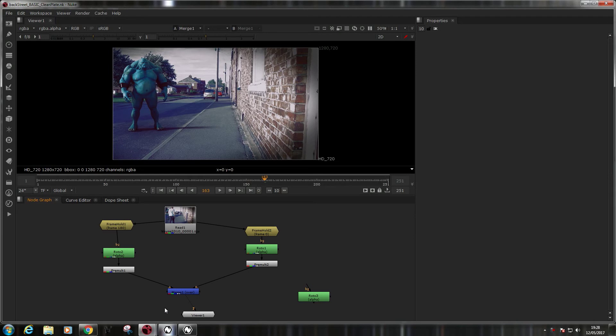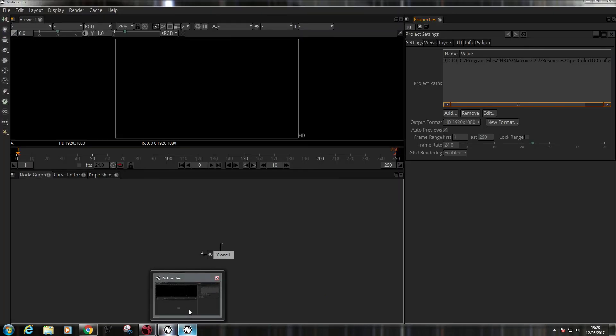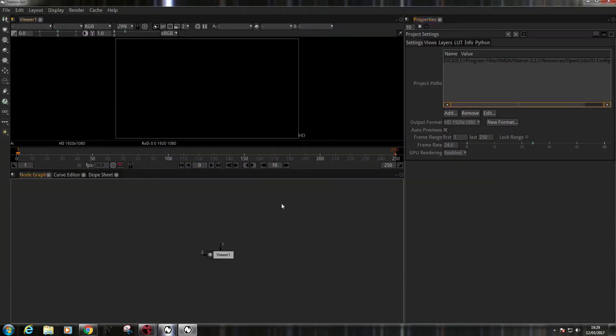Well hello there, it's Wayne Robson here. This is a different video — somebody I know put me onto something that not many of you may know about. This is Natron, which is free and open source, and as you'll notice it's rather similar to Nuke. I'm going to move Nuke onto my other monitor for the moment.